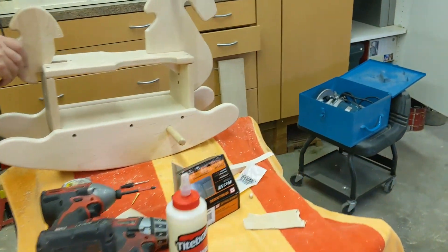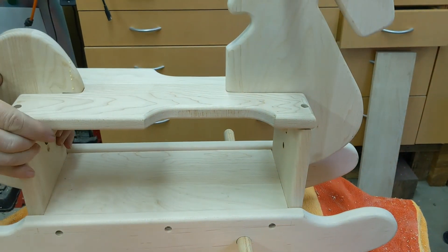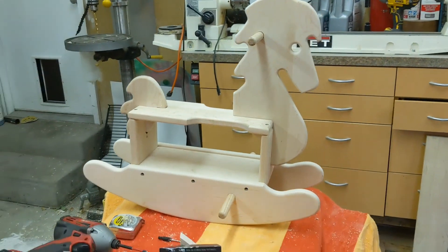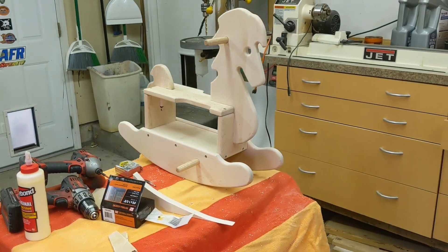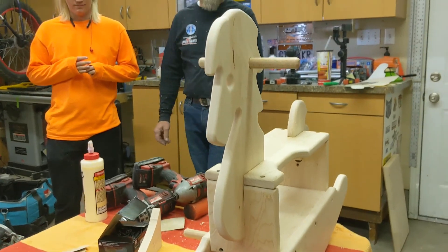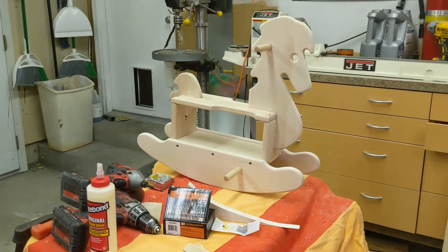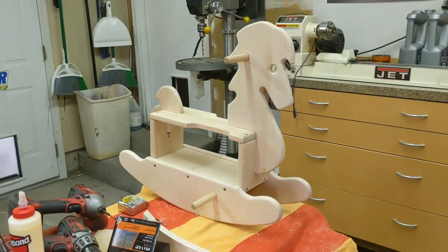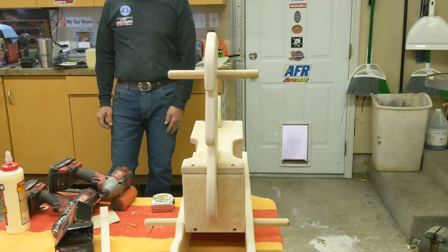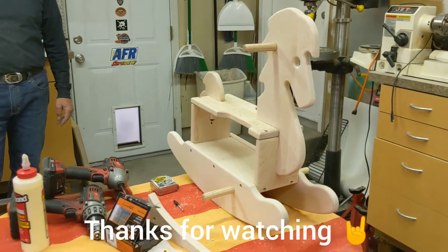So now what we're going to do is just a little dab of glue in all these holes and then install those plugs, let them dry overnight, and then sand them. There she is — looks pretty good! Thanks a ton, Dad. It's going to look awesome when it's done. Let me know if you guys like woodworking videos, maybe we'll build something else one day. Make sure to give it a like, and we'll see you guys next time.